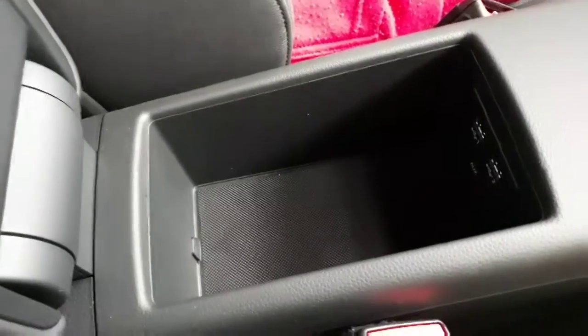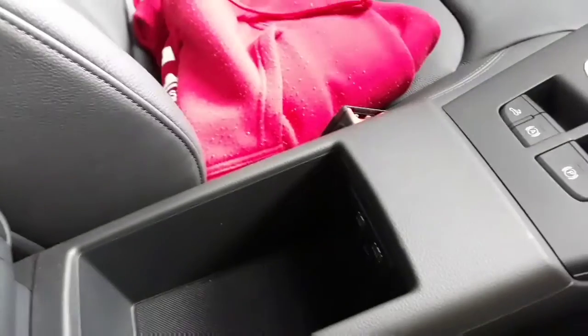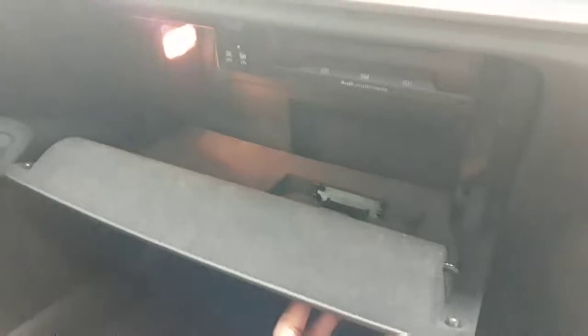We've got our storage compartment — I mean, it's not that bad, you can fit quite a few things in there, okay not a lot, but you can fit some things. And then moving on to the dashboard, it's alright, it's okay.